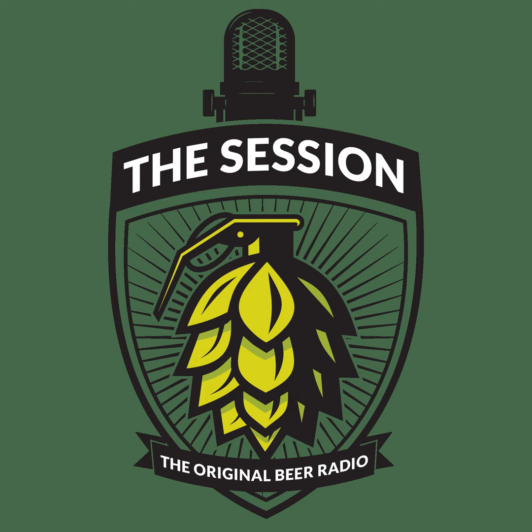Hello fellow homebrewers, JP here, and I want to introduce to you the brand new BrewBuilt X1 Conical Series available at MoreBeer.